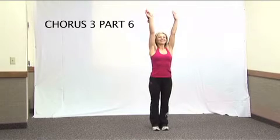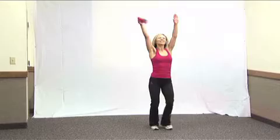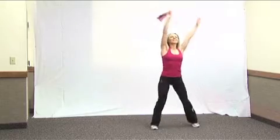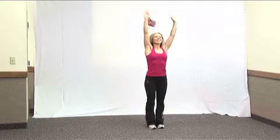From here, you're going to wave for one, two, three, four, and step to your right. One, two, three, four, five, six, seven, eight. Repeat — three, four, five, six, seven, eight. Step to the right and march.